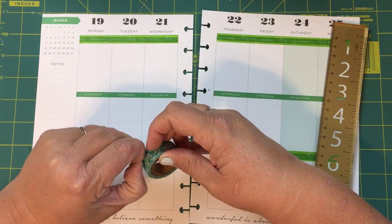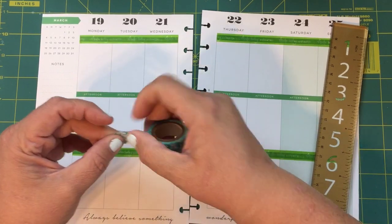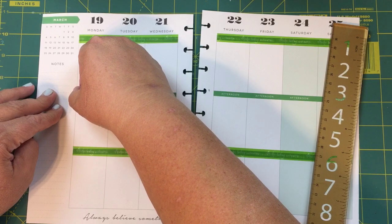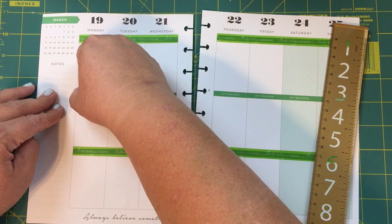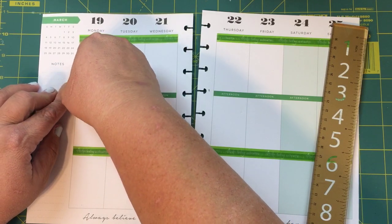This is the first time I've used this one. It comes with, I think, like 40 rolls of washi in there, and those 40 rolls are like $10 or something — when you find them on sale, of course.